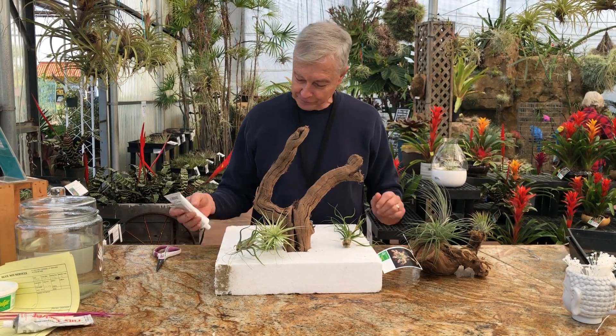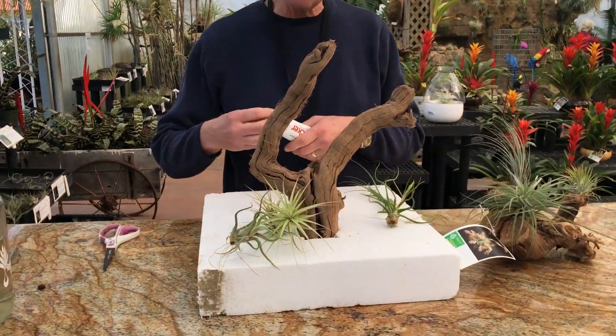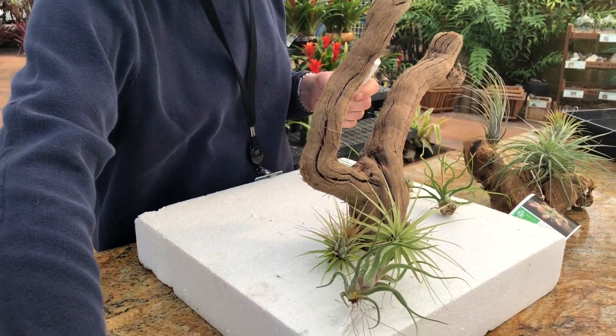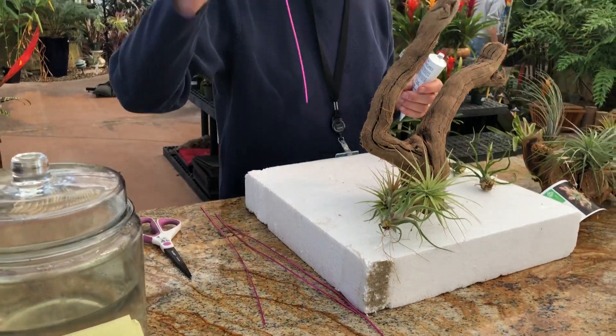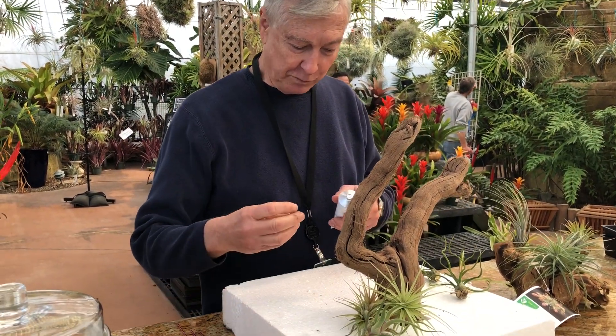All you have to do is have a piece of styrofoam or some sand or something that you can put wires into. I forgot to mention that you want to have some stiff wires — these are pieces of Tilly Hanger and work really well.